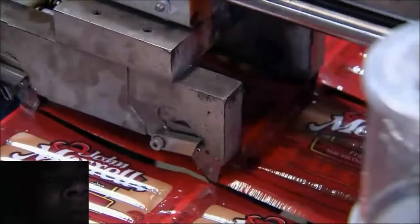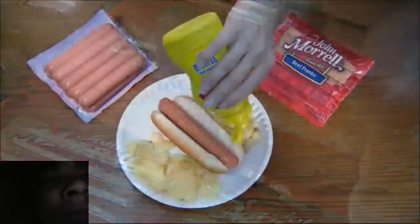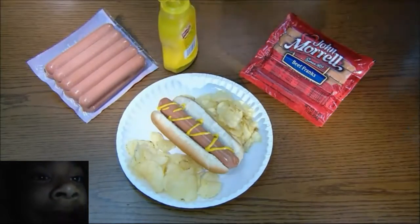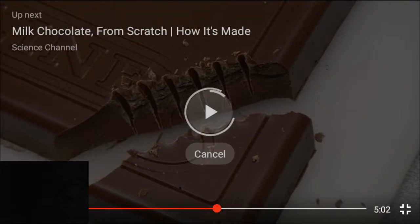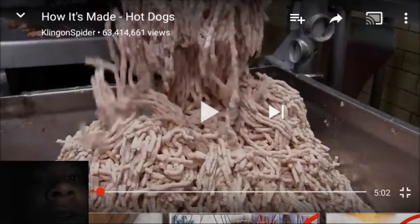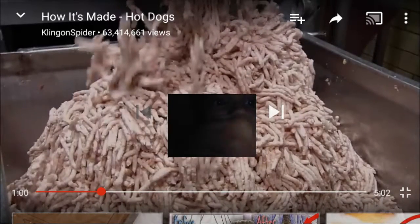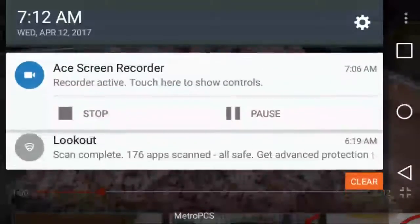They really do churn them out like sausages. Fire up the grill and a mouthwatering meal is just minutes away. Hold on — next. I guess.